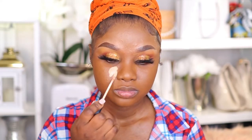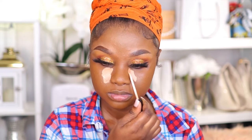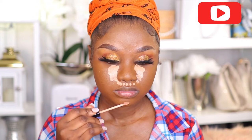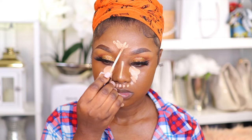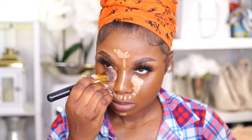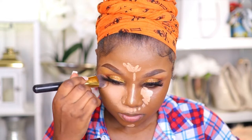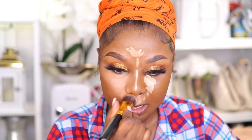Next I'm going to highlight my face using my Maybelline Fit Me concealer. This concealer is a little bit lighter than my skin tone, but I prefer my concealers to be lighter so that my highlighted areas will pop. I also let the concealer sit for about a minute before blending, which gives me a full coverage result.